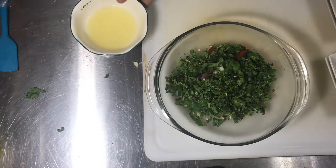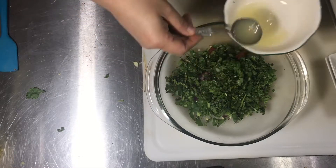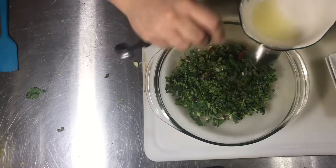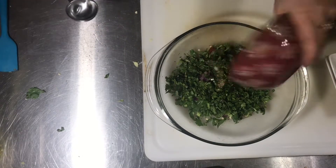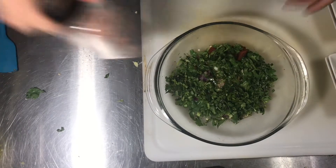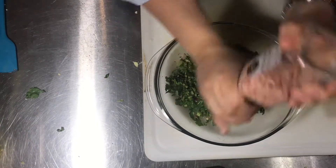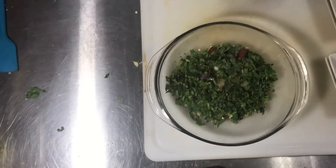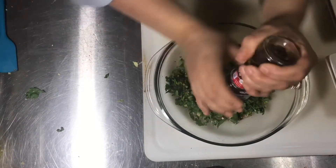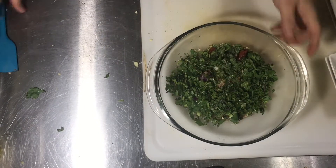And four tablespoons of lemon — I only have a little left so I'm just gonna put the rest, so that was about four and a half tablespoons. Put some pink salt — can't forget to mention that — and you can add crushed pepper to taste. And I'm just gonna mix it up.